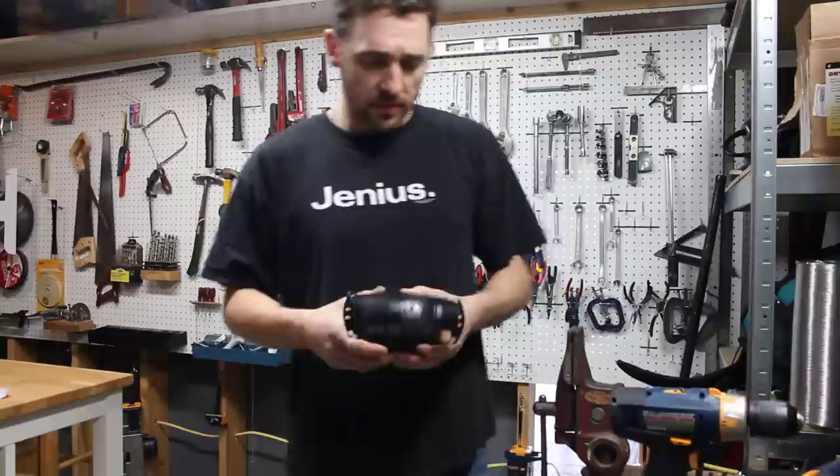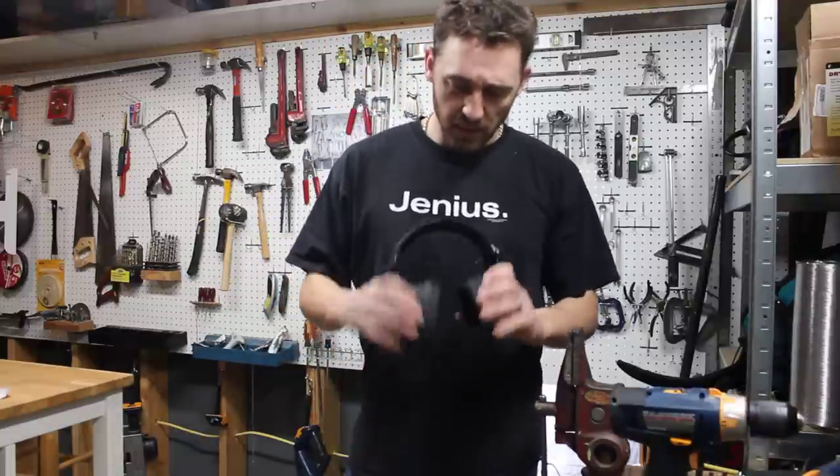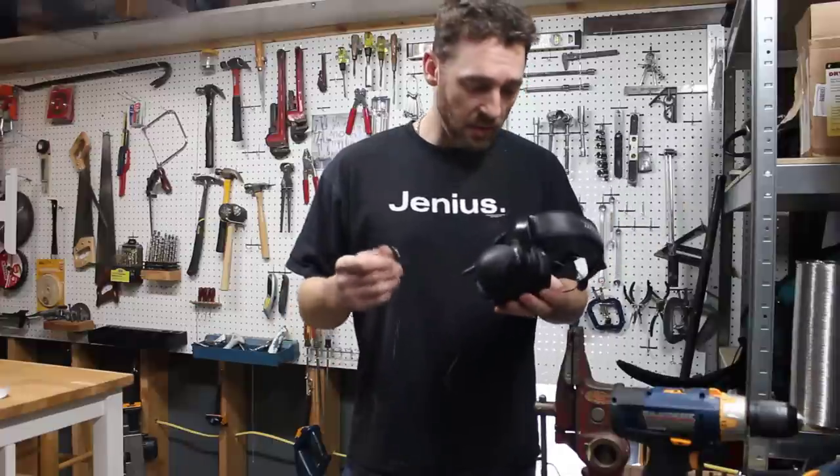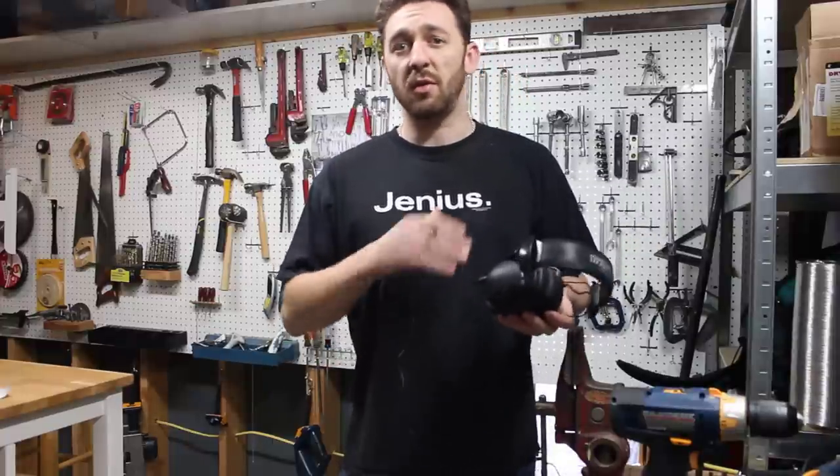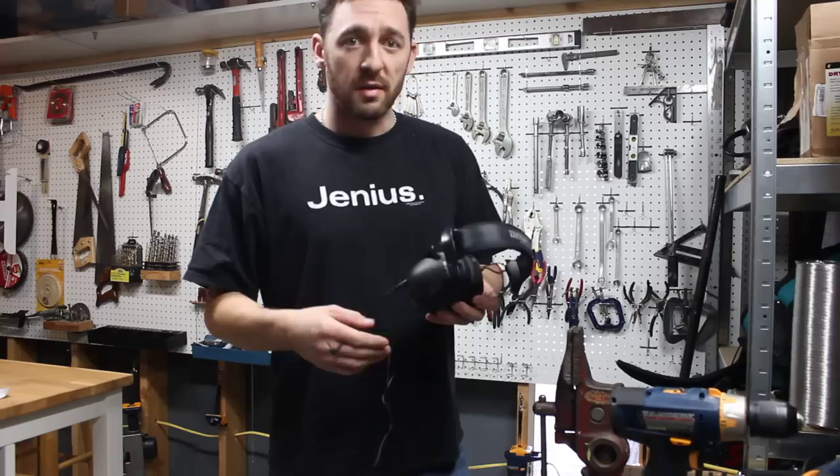I'm just going to wear the headphones. I got these at Home Depot — they're like 20 bucks. They came with this little jack. You can plug it into your mp3 player or phone and it sounds perfect. It drowns out whatever you're doing. They're great.